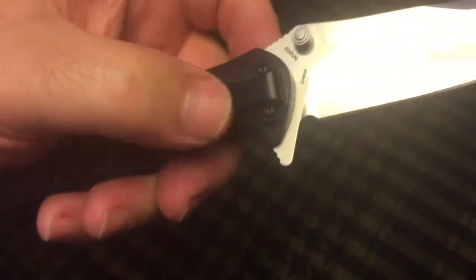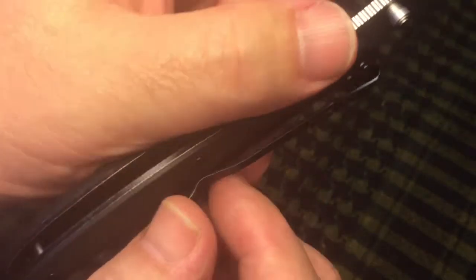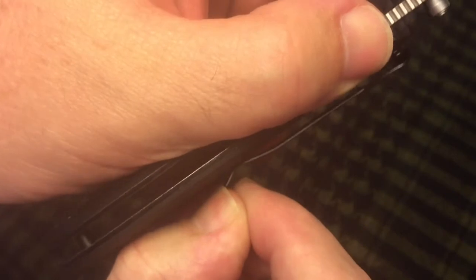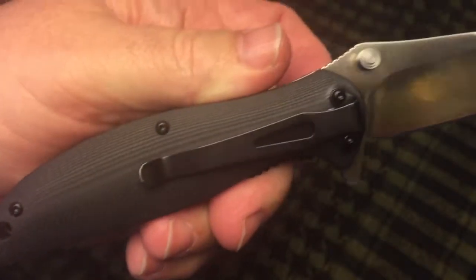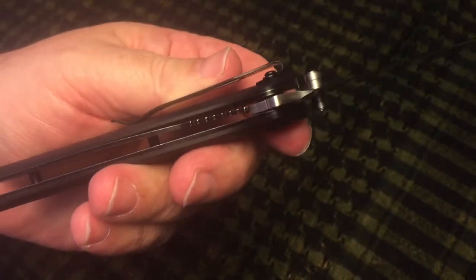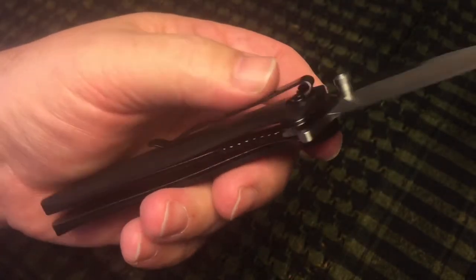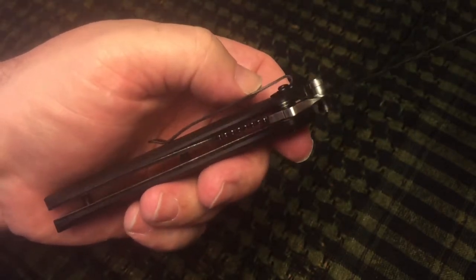You have a deep carry clip here and the retention on the clip is pretty soft. It's pretty easy to move with just a thumbnail, but it does for that reason slide easily into the pocket and it is deep carry. But you've got those screws at the top that might get in the way with some of the fabric.